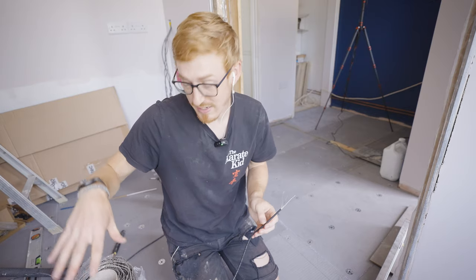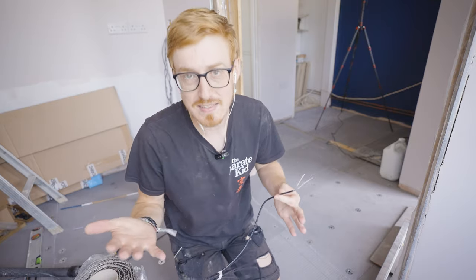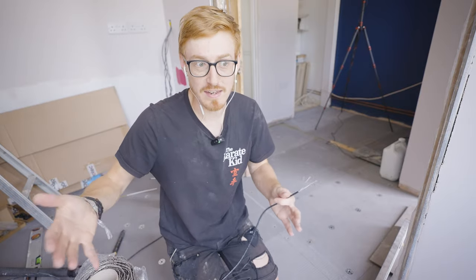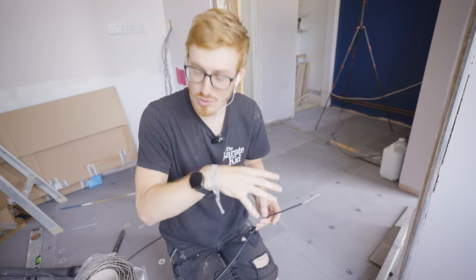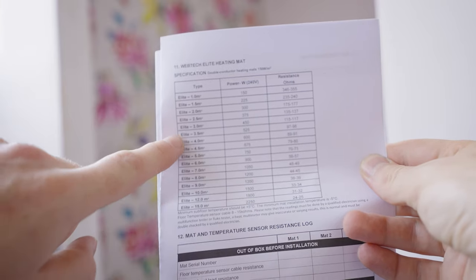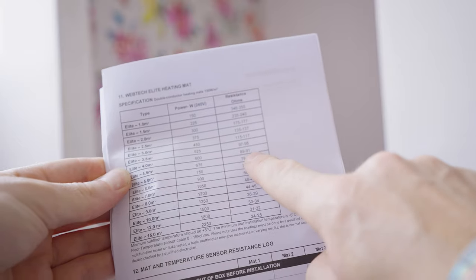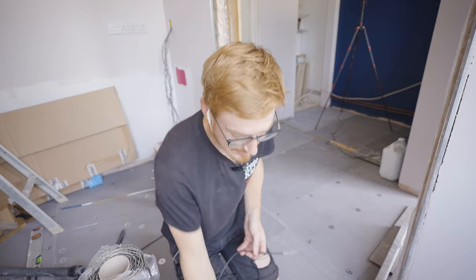Before I start laying this out, I'm going to test that the mat is working and not faulty, because the last thing you want is to lay out your electric underfloor, tile it, and then realize it's faulty — you'd have to knock up all the tiles and start again. In the instructions, it will give you a resistance value that each individual mat should have, so you know it's actually working. Depending on the size of the mat, it gives you a different resistance value to test for.